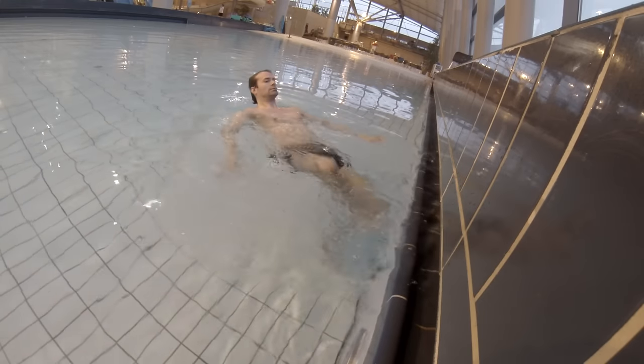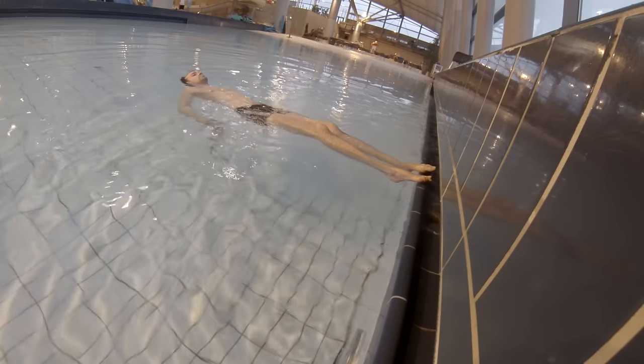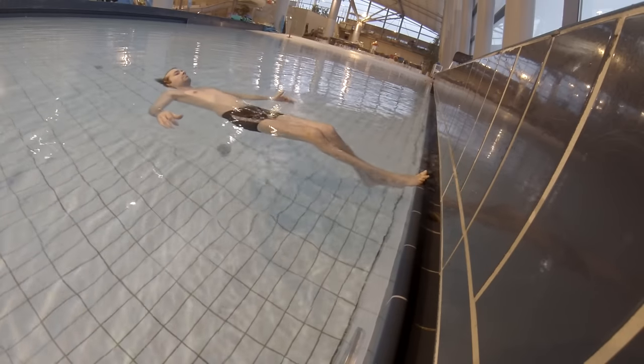When this is comfortable for you, you can go over to the deeper end of the pool and try the same thing there. Just rest your legs on the side of the pool and float in the water. Do this until you find it comfortable and you're not getting stressed by it.